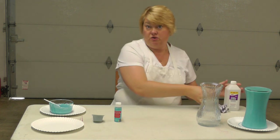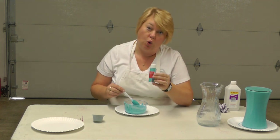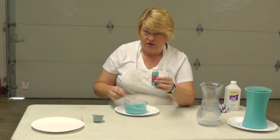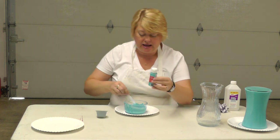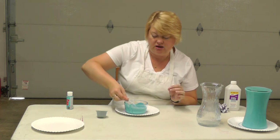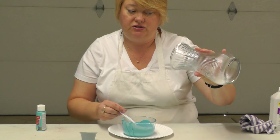Then we're going to move to our paint. What I have here is two parts acrylic paint to one part water. What I have already mixed up in this glass bowl is a fourth of a cup of acrylic paint and an eighth of a cup of water, and I've just mixed it up. Just make it to where it's kind of that thin, soup consistency. Then wait for your glass face to dry.